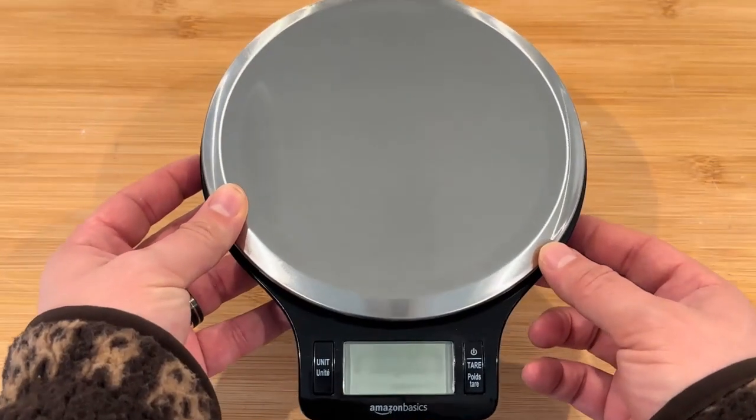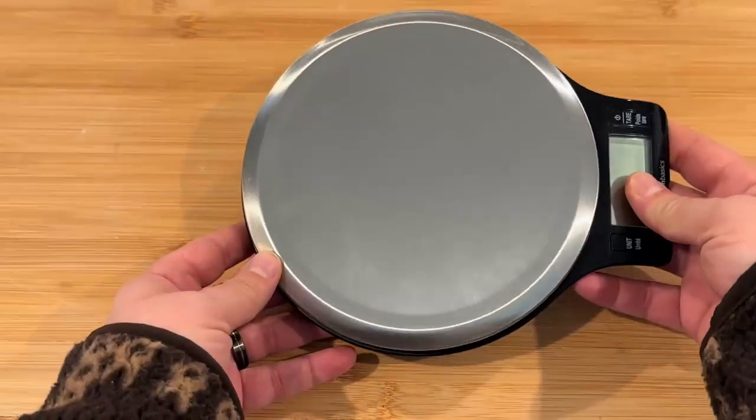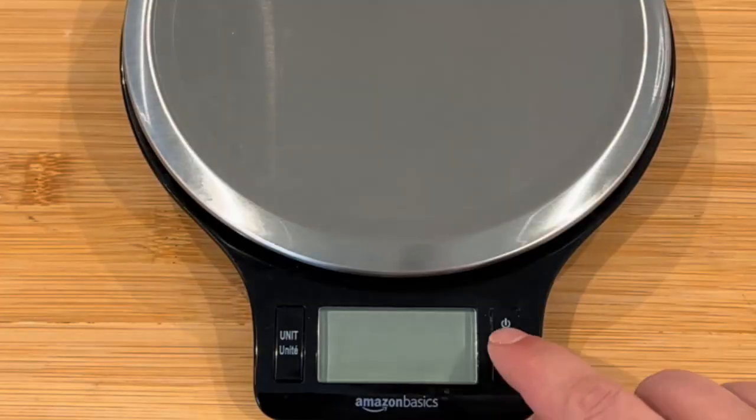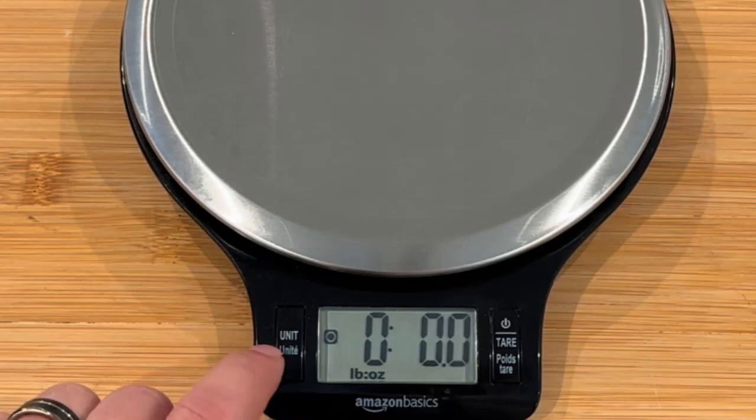Hey, it's Chad, and today I'm going to review this digital kitchen scale I recently got. The scale has been a nice addition to my kitchen — the stainless steel platform is sturdy, and I really like the wide LCD screen, which makes it really easy to read. It weighs up to 11 pounds and displays results in pounds and ounces.